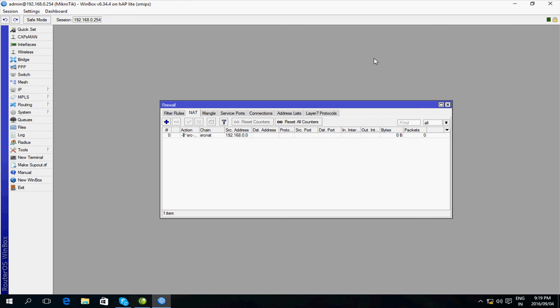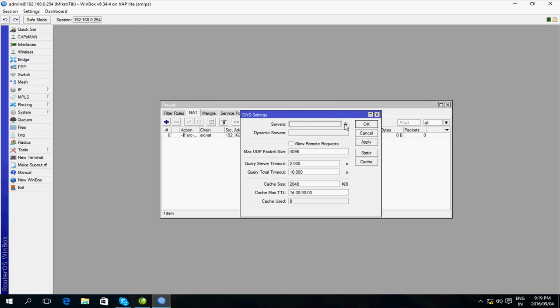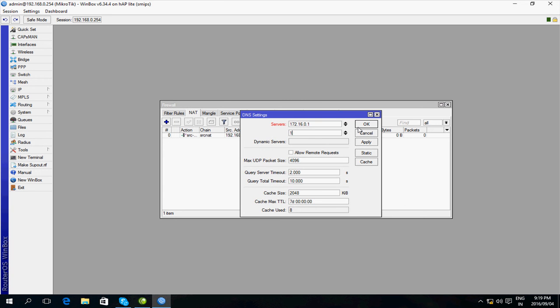The next thing I'm going to do is set up the DNS. I go to IP > DNS and I'm going to put in my DNS servers. The first one is 172.16.0.1 and the other one is 172.16.0.2. I'm going to tick the box Allow Remote Requests, which will allow my machine to use the MikroTik as the DNS. Press OK.